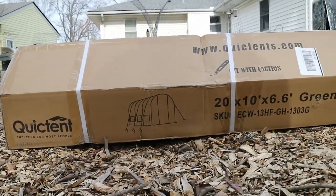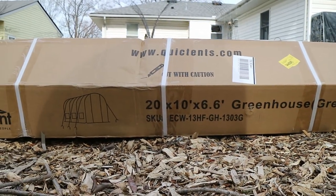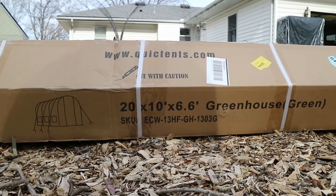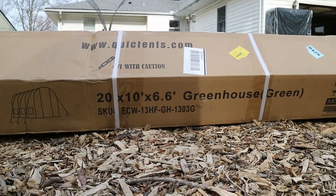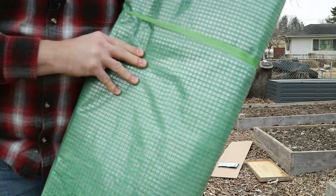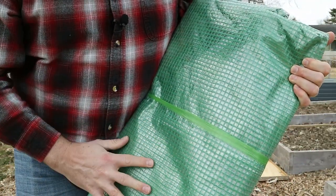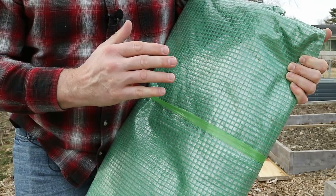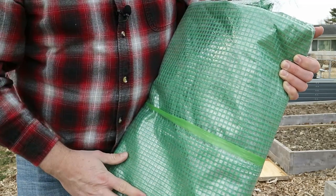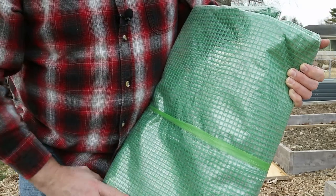Now the box they sent this in was mislabeled — it said 20x10x6.6, but I confirmed with the QuickTent people that is incorrect. This is actually the 12x7. The cover this greenhouse uses is a plastic cover with green webbing in it. It came in white or clear, and it really is fairly heavy duty — probably a little better than what I would have gotten had I gone to the hardware store and bought a sheet of plastic.